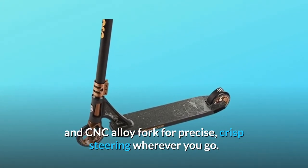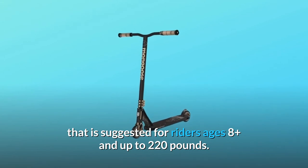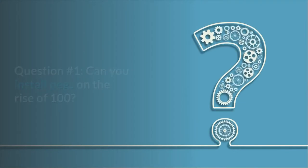Number five: the Mongoose Rise is made with a heavy-duty frame suggested for riders ages 8 and up, supporting up to 220 pounds — and so much more.